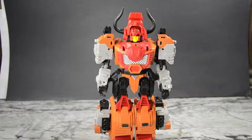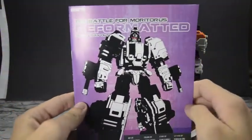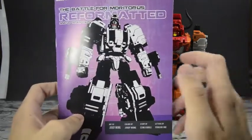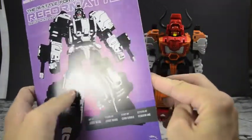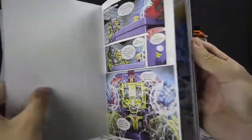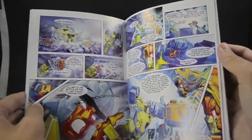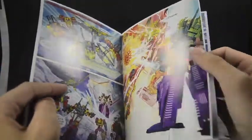Each set of the Reformatted figures comes with an instruction manual. This is actually the Fourtress instruction manual, but I couldn't find my Bovis one because it's in storage. It comes with a really awesome comic-book-slash-instruction manual — it has art, colors, story, and letters all in it. This is actually the second installment. The art is very well done; the story is all right, though it seems a bit slow.